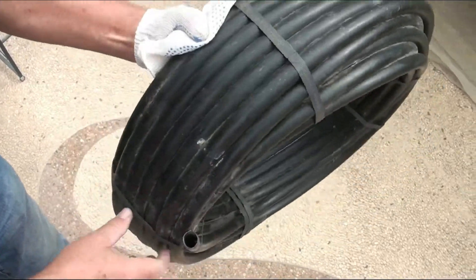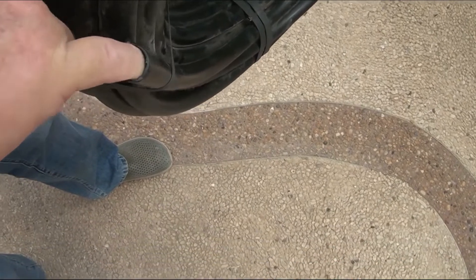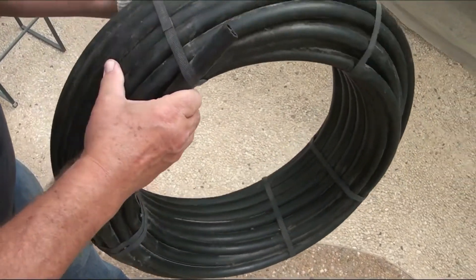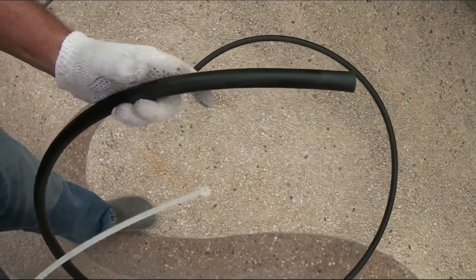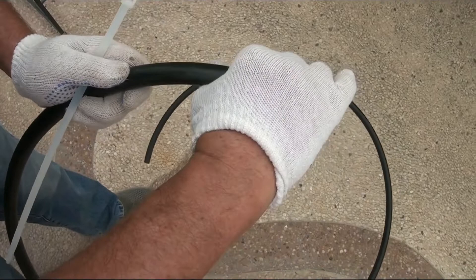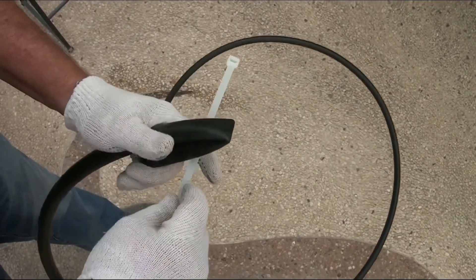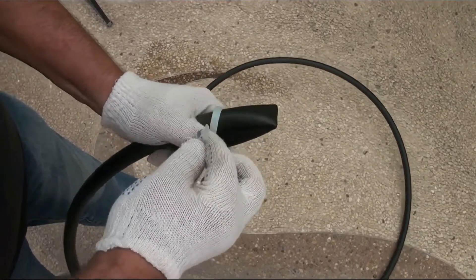Now we need a tube with a diameter from 16 to 20 millimeters. The tube must be strong and rigid so that it retains its shape even under the weight of the soil. I cut off about three meters of tubing, and one end must be closed.